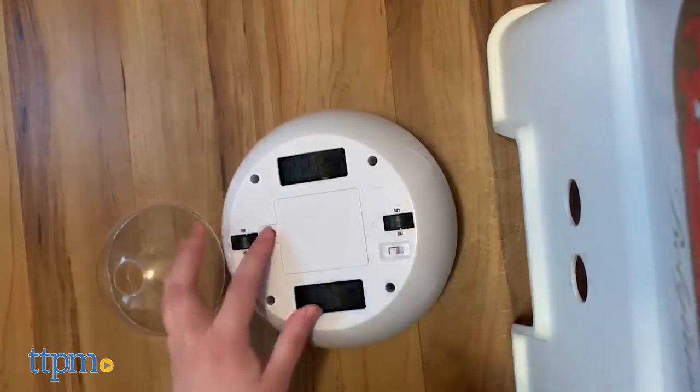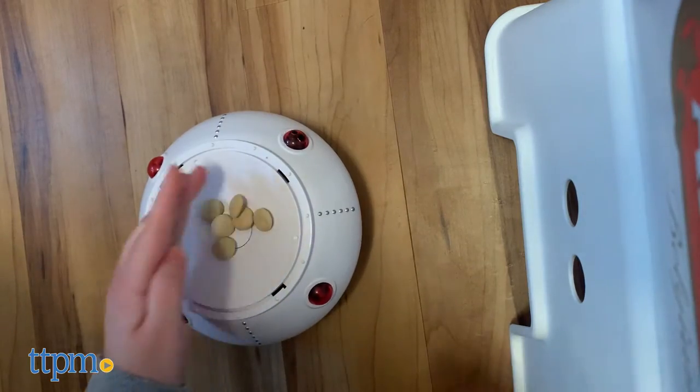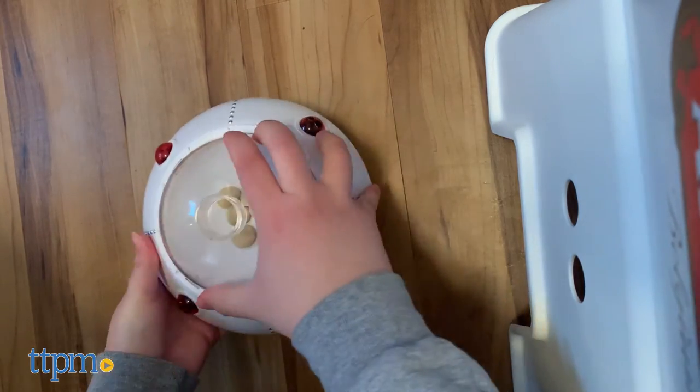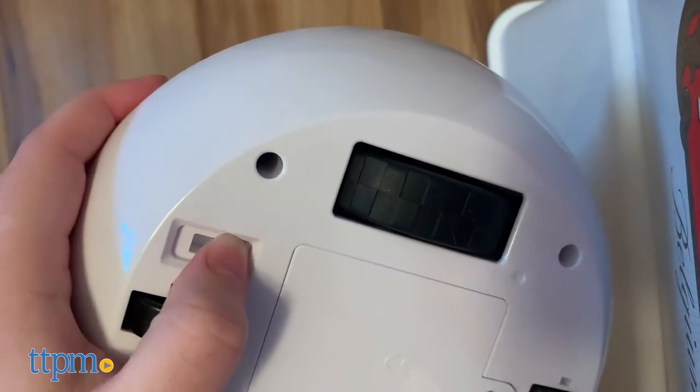While the dispenser is still turned off, load it with treats or kibble. Twist and pop the dome top off and place the food in the center, then place the top back on. Or you can just pour treats through the hole at the top of the dome. Turn it on and off by flipping the switch on the bottom.